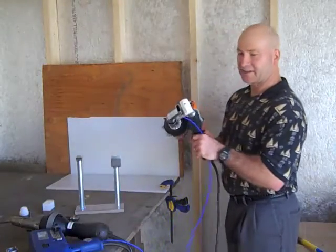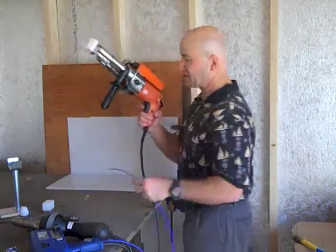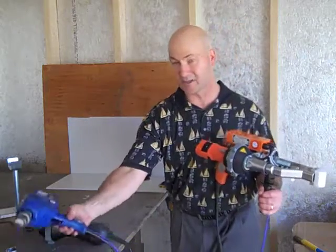We're going to do a little demonstration here so you can see the flow of the material. As you can see, this is a two-handed operation, as opposed to a one-handed operation on the ejector weld.